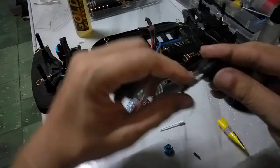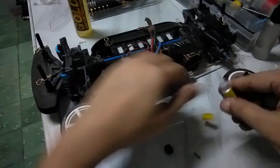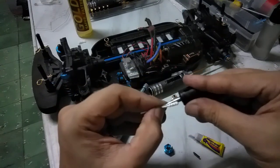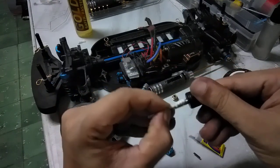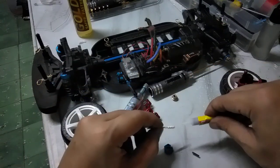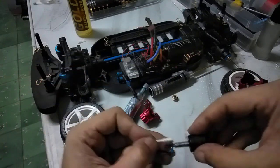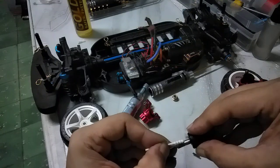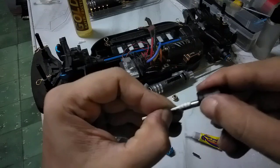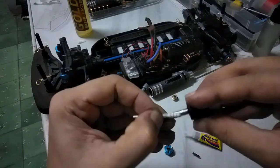Sometimes the bearing is very loose in the housing, so I put just a very thin amount of super glue on it — very, very thin. If you overdo it the bearing will not fit. From experience, I use a small cotton bud where the bearing would go and apply just a small amount. No need to go overboard — just a little, right where the slop is.